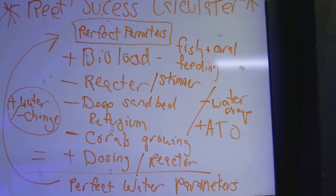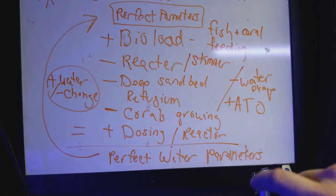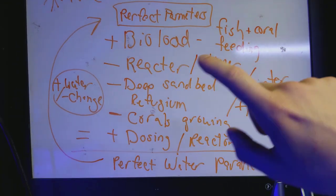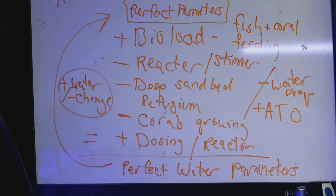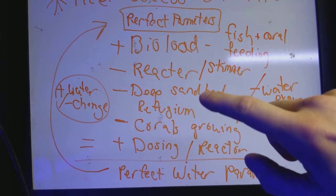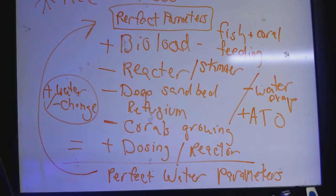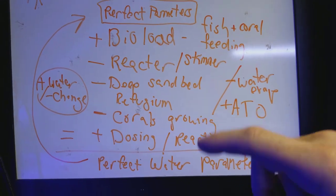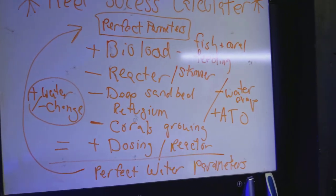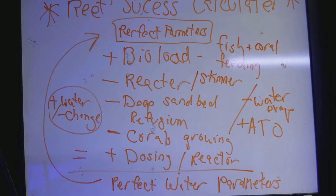In the beginning you really need to pay attention to this. If you're starting off and buying equipment — a reactor, a skimmer, or a deep sand bed — those things are not going to be running and working the way an established aquarium would. A brand new deep sand bed is not going to have beneficial bacteria established yet.